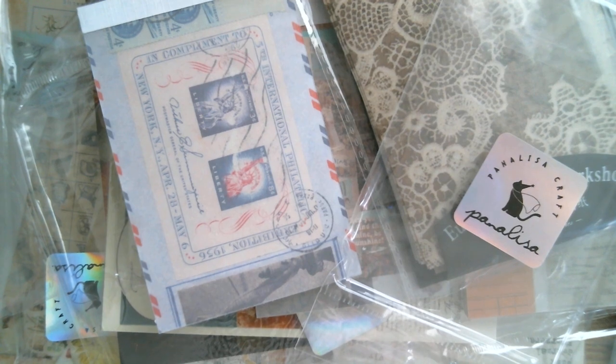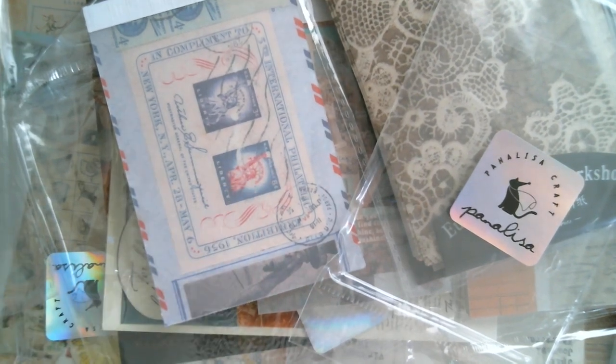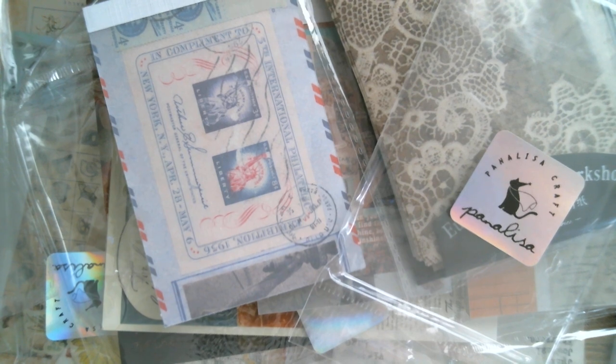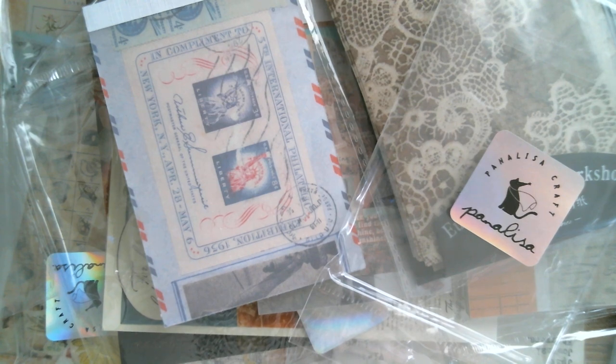And that is what I have for you today. I am up again tomorrow with another design team haul from Panalisa — two packages came in together, so I'll be sharing that with you. Then we'll be making a bunch of stuff going into the end of the week. Thank you so much for joining me today, and as usual, all links below. Bye.